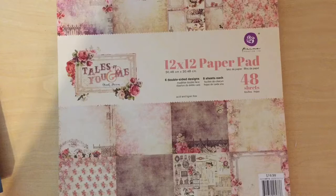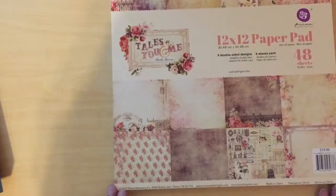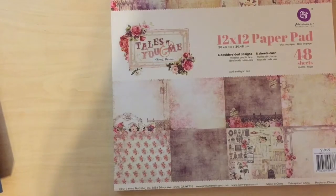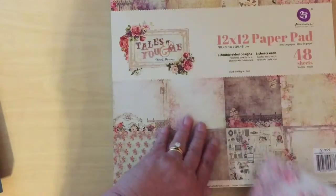I just moved my craft room around yesterday and I had this chart up on its own on just a piece of cardstock. I thought, let's try to make this look better. So I used this paper line called 'Tales of You and Me' — I got it at Hobby Lobby. I used a sheet and maybe three-quarters of another sheet, so I have one left over for another project. These are double-sided.